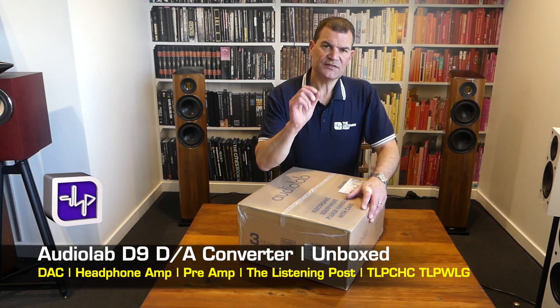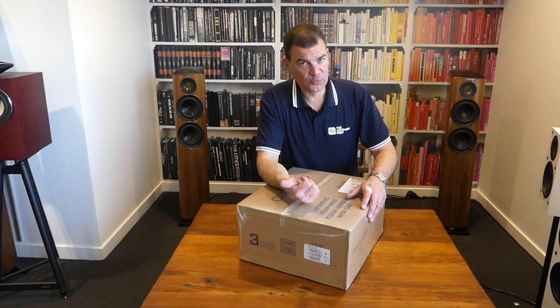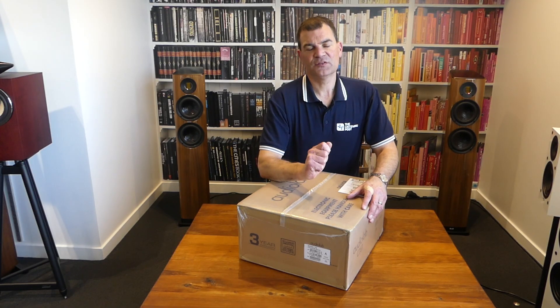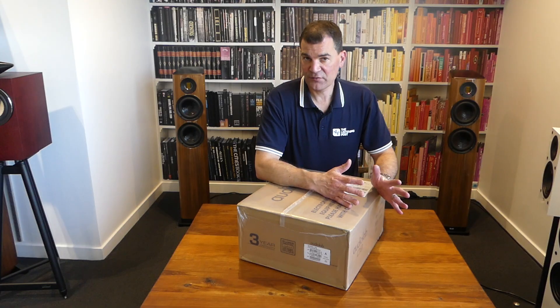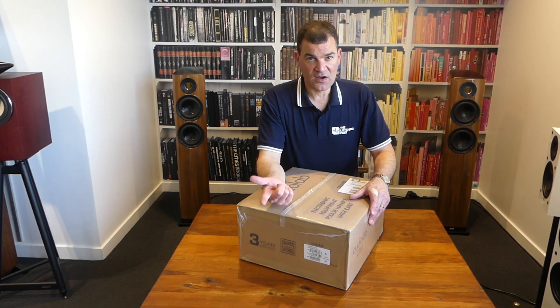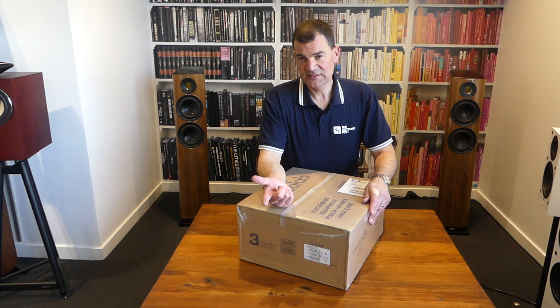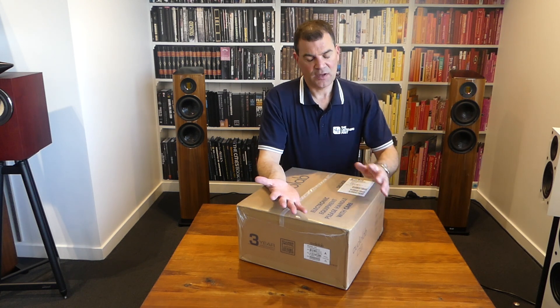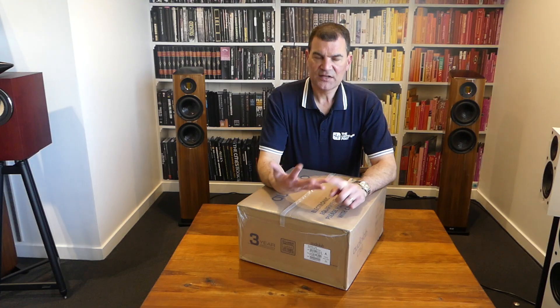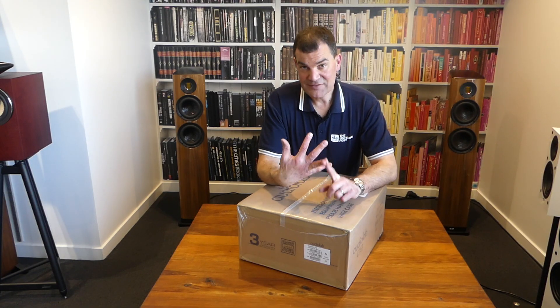This is a stunning yet affordable desktop audio DAC with some amazing features, including headphone amplification, decoding of MQA, very high-resolution DSD, and an operational noise floor that is immeasurably low. It uses ESS Pro DACs.